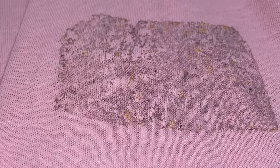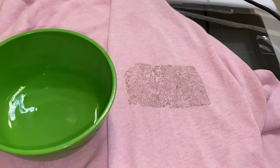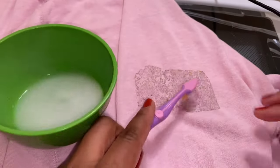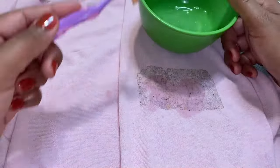Hey everyone, welcome back. If you're new, welcome — my name is Nina and I do cleaning motivational videos. Today we're gonna take the residue from a sticker off my shirt that I've had on for about two months. I want to give you a quick glance at how easy it is to remove sticker residue. Let's go.